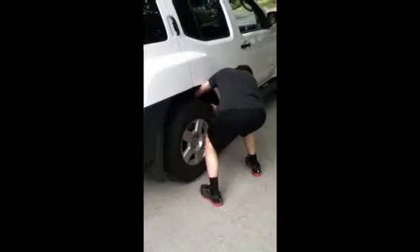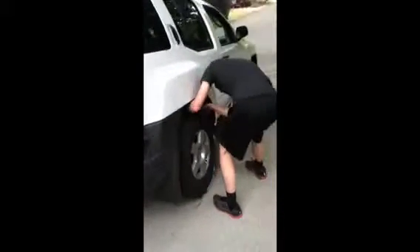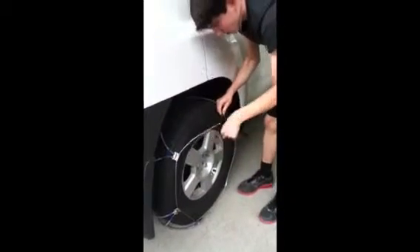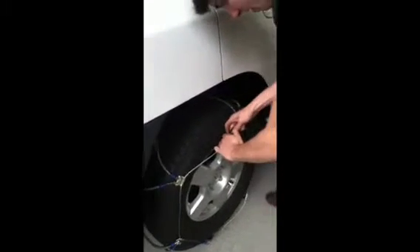There are these two latches right here, and you want to take them and just hook them together. Then start adjusting them — this can take a while, but you just make sure they're nice and tight all the way around. Once you need a little bit more, you just latch it.